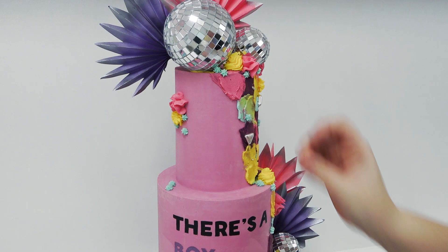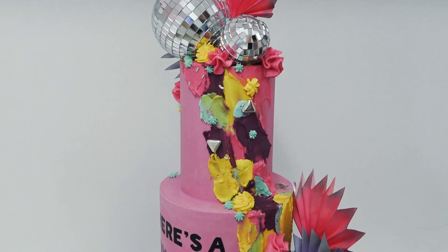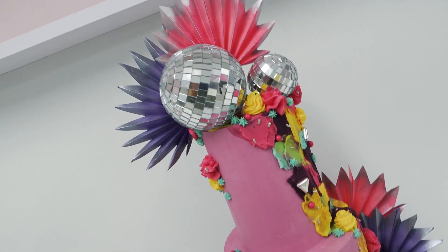Once that's done you can start adding some of your sprinkles. I chose silver ones to match the disco balls, some silver triangles and some smaller silver coloured vermicelli strands.